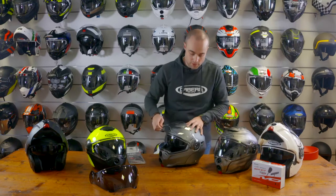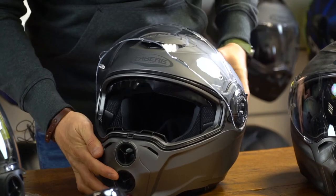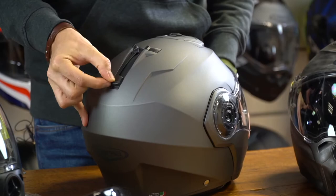The sun visor is also scratch resistant on the inside of the helmet and is operated at the back of the helmet at the top.